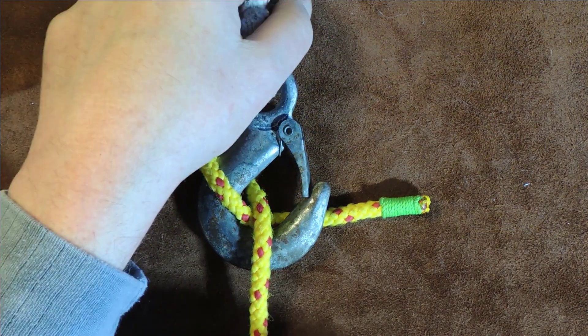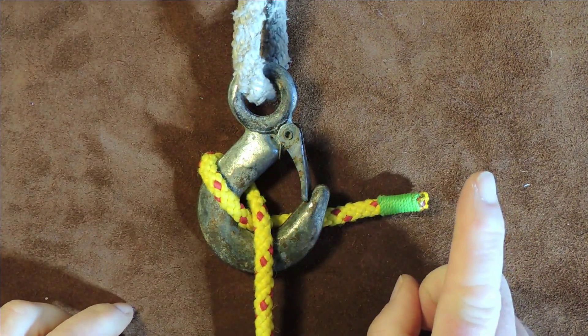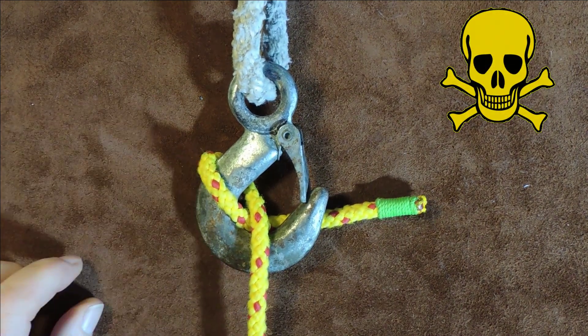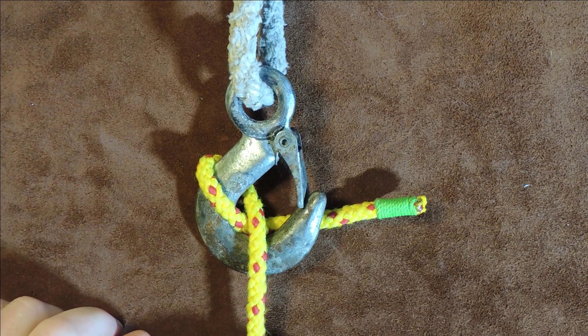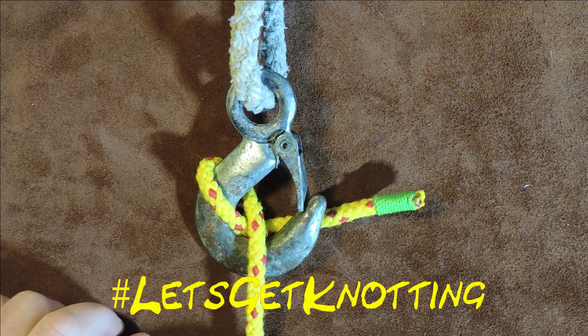And I'll show you later on why I think it deserves one of those. So what you see is what you get — it's a way of attaching a line to a hook for lifting. And so let's get on and let's get knotting.